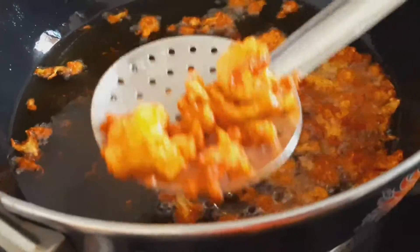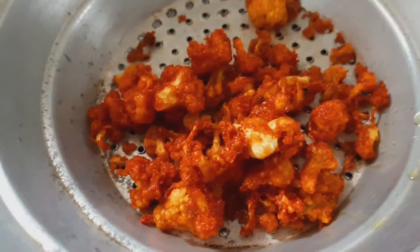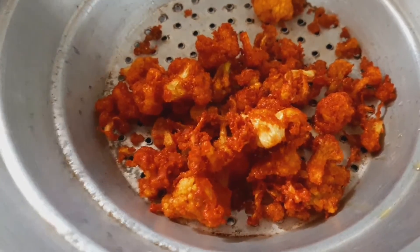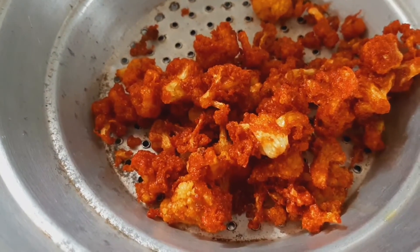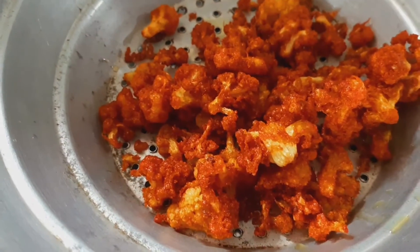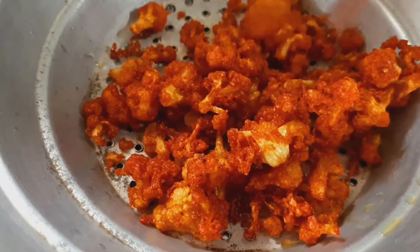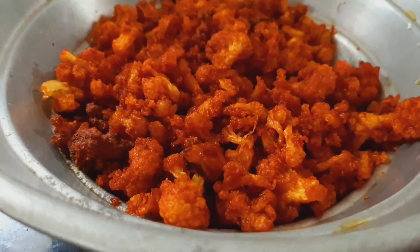Let's add the cauliflower to the other plate and put it in the middle of the pot. That's it — it's ready! Please comment below this video.